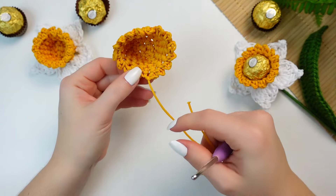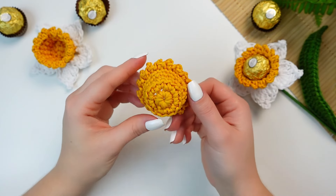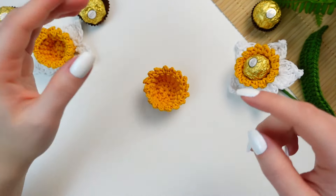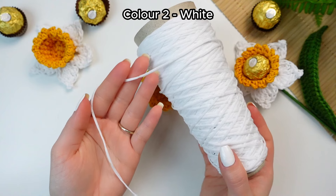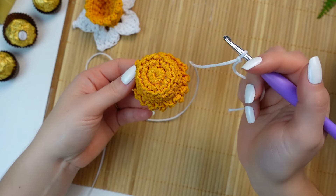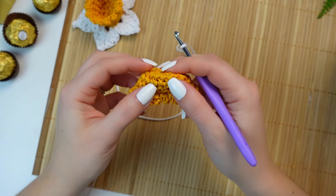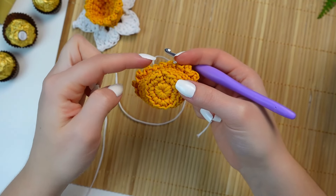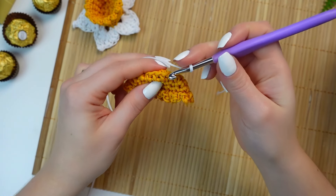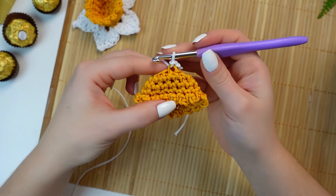Fasten off and weave in the yarn inside the little cup. Now we are going to use the in-relief loops left in round two to make the petals. With the next color — I'm using white, but you can also use yellow — make a slip knot. When attaching the next color, make sure you hold the cup so the petals will face the right way. Fold it so you can see the little loops, insert your hook into any loop, and slip stitch to attach.